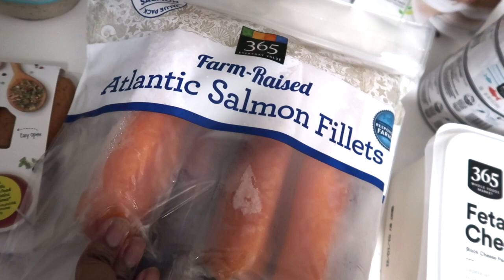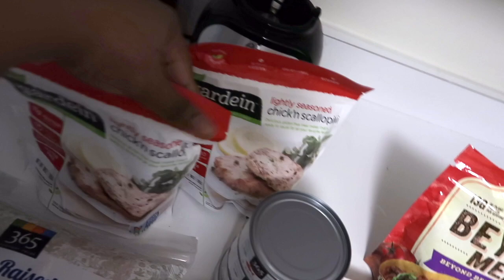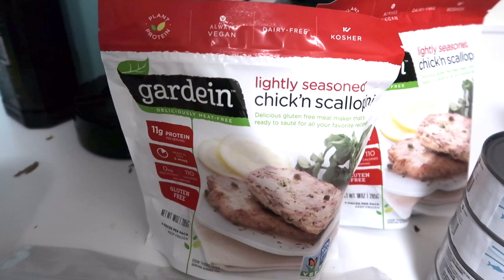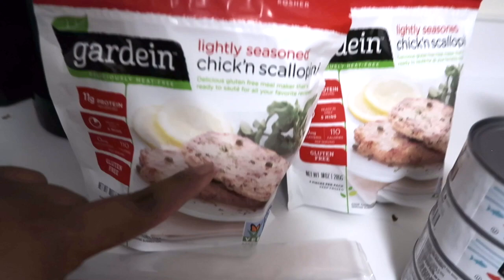I got farm-raised Atlantic salmon fillets, which I always get from Whole Foods. Next I have the Gardein lightly seasoned chicken scallopini — it's basically vegan, dairy-free, gluten-free chicken that I plan on using in my pasta. It goes in the freezer; there are four little fillets in each pack. This is my first time trying it so I'm not sure what it tastes like.